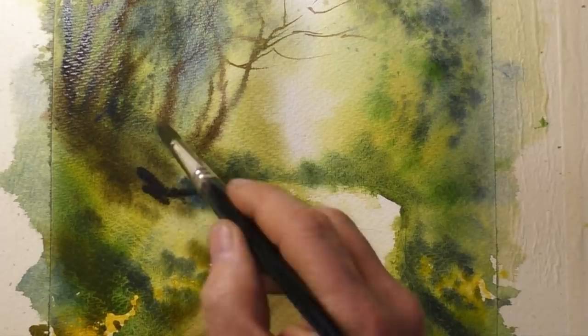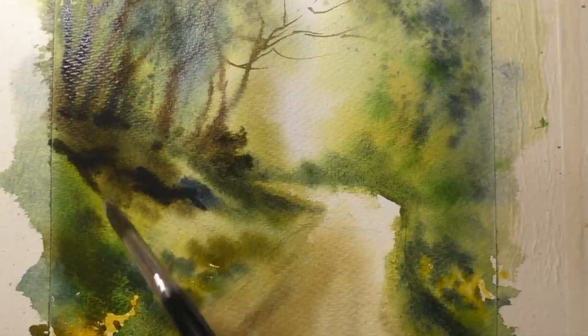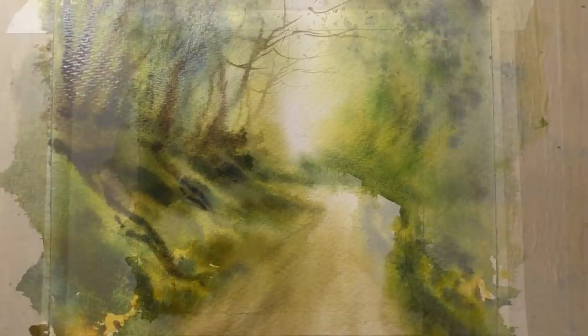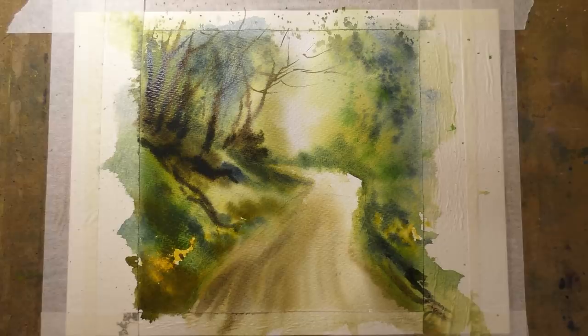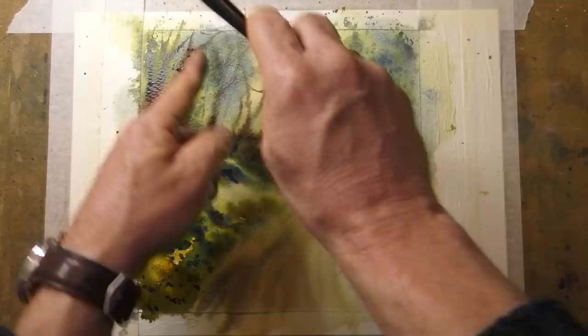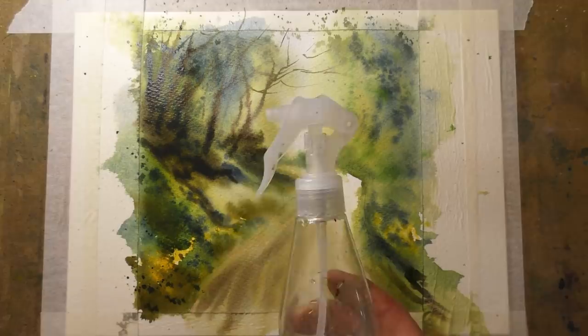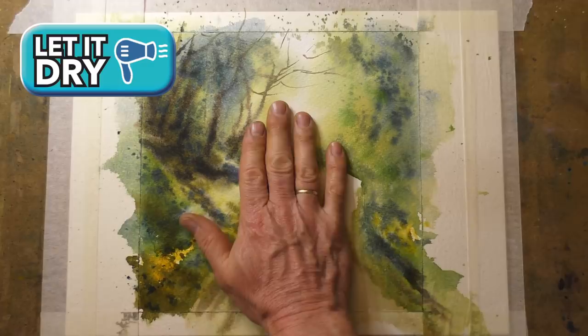Next, some dark shadows with Payne's grey — all very loose and quick. Splatting in some more dark. I'm giving a quick spray to make sure we keep things moving. Here I'm just dropping in a few clean water blobs to try and force a few back runs. Now we need to let this totally dry, so it's a perfect time for a short break and a glass of old rosy cloudy cider.